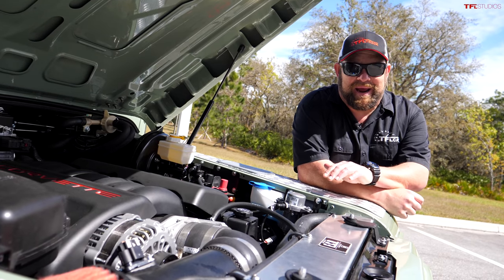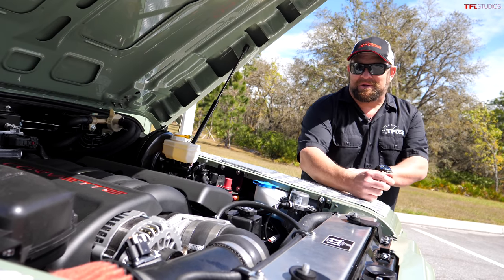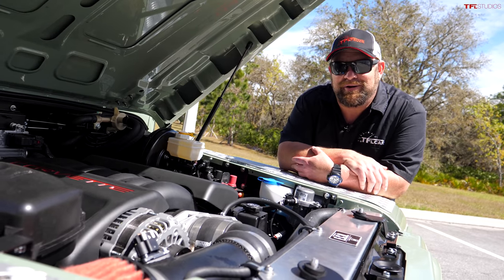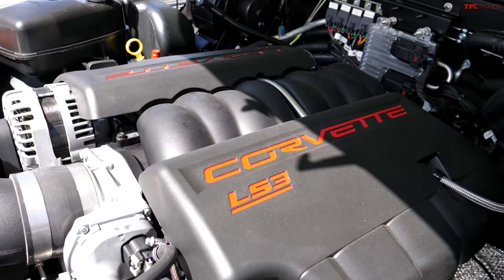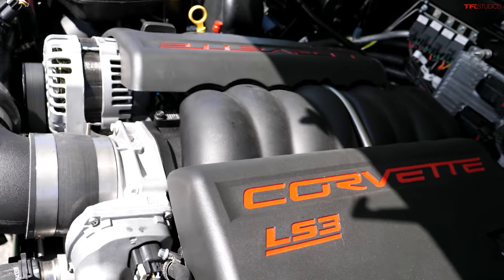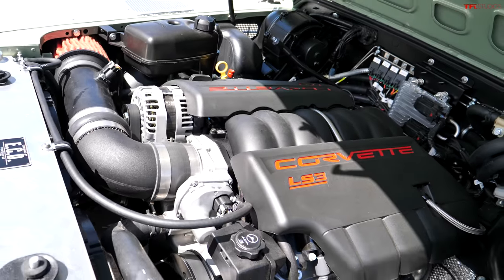Do you like this Grassmere Green? Just like the original — well, not like the original at all. A 430 horsepower LS3 packed under the hood, hooked up to a six-speed automatic transmission and, of course, four-wheel drive. This is a proper off-roader, my friends.